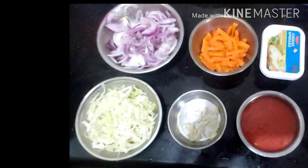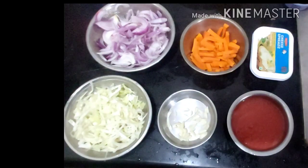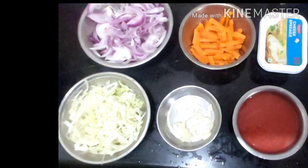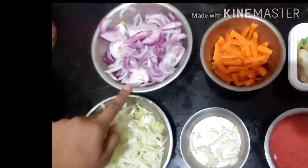Hi friends, today we are going to make a spaghetti pasta — it's going to be a tomato plus cheese based pasta. Let's look into the ingredients now. Here we have about one big size onion and a small one, so it's about two onions totally.